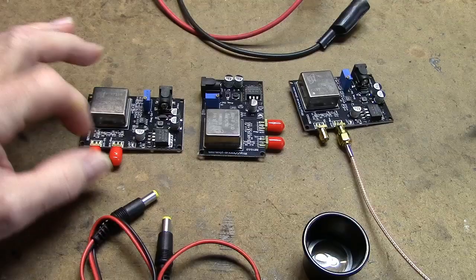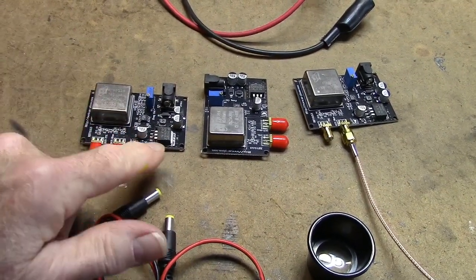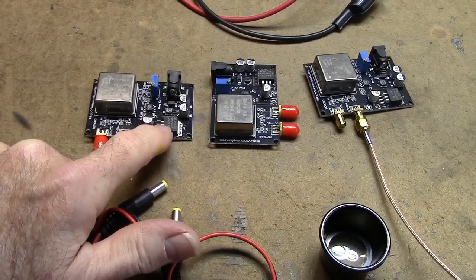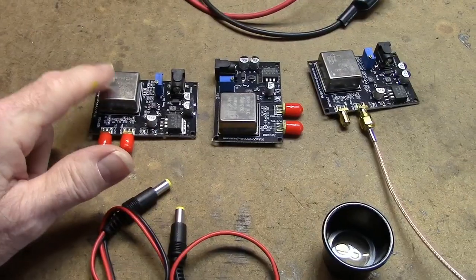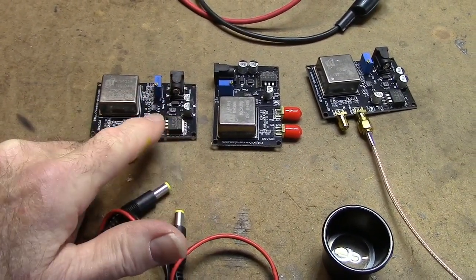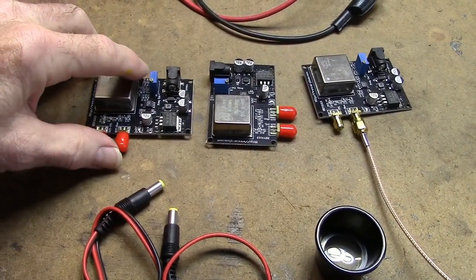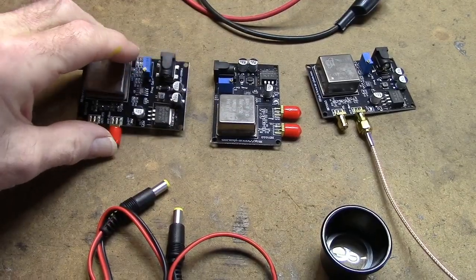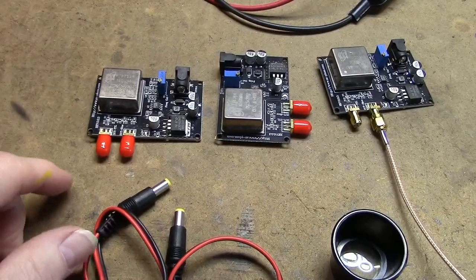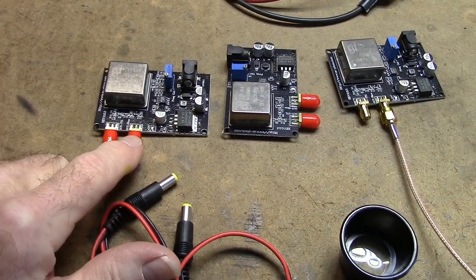They've mounted them on boards with an input connector for power and a low dropout regulator — this is an LM2940CT. These run on five volts, so it takes the input voltage and regulates it down to five. There's a 10-turn pot here to adjust your frequency and zero it on 10 megahertz. It has two outputs: a TTL square wave output and a sine wave output.